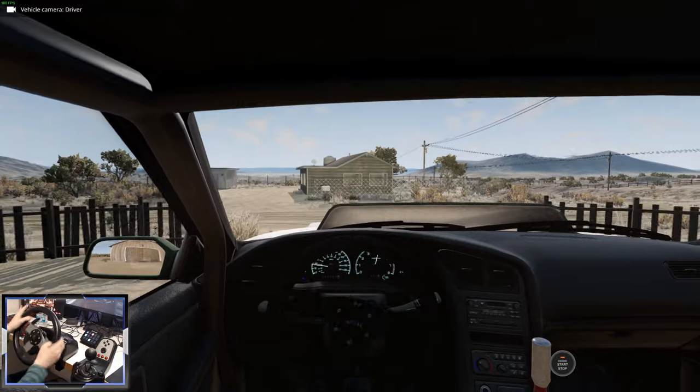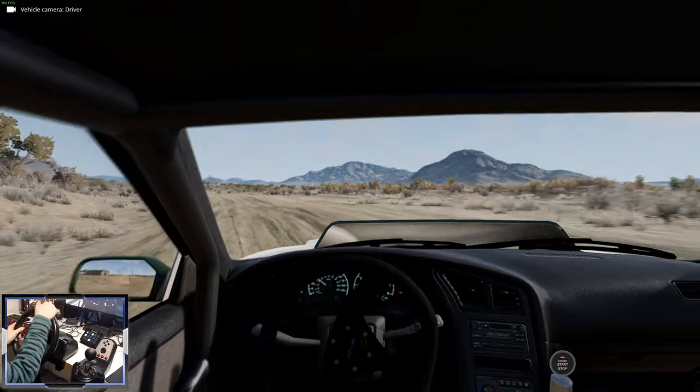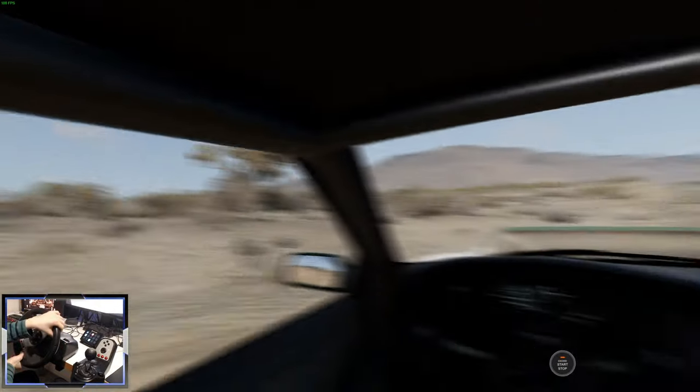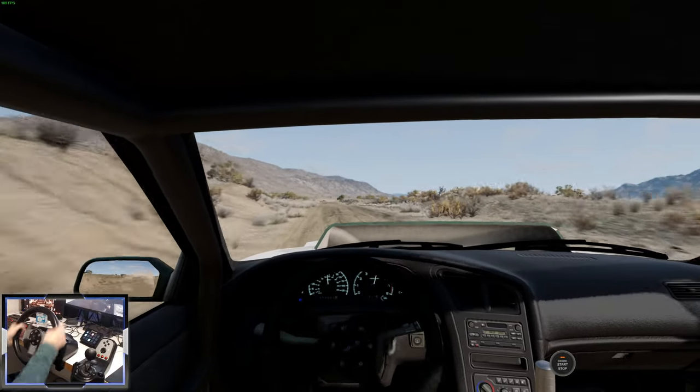So let's try driving this thing. I'm using my G27 wheel and TrackIR, which means I can look around like this. Let's go — we've got some big jumps to get over. How does it deal with the big jumps?